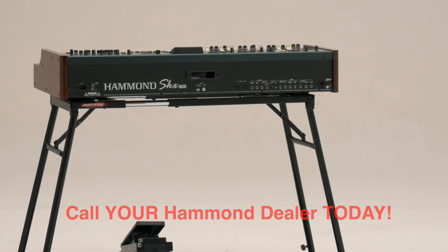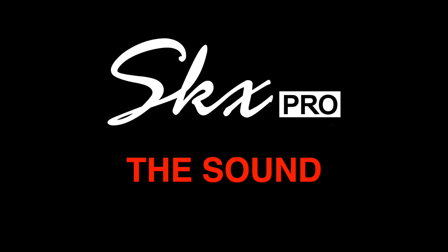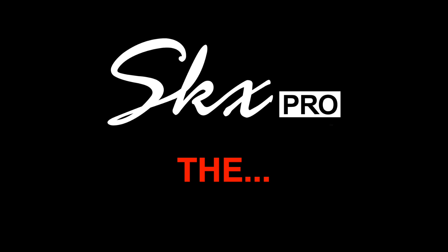Call your Hammond dealer today. Wherever your music takes you, we'll meet you there — because the Hammond SKX Pro is the sound, the soul, the two keyboard one.